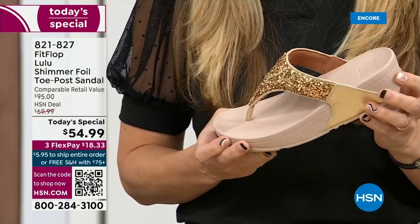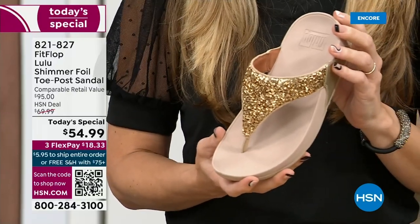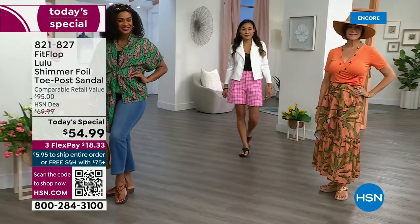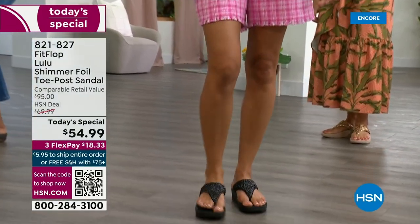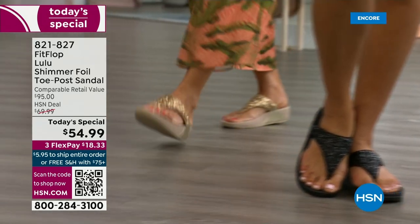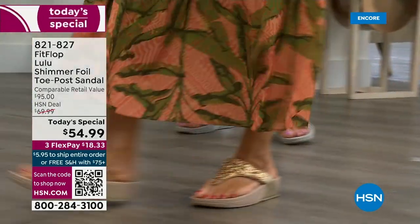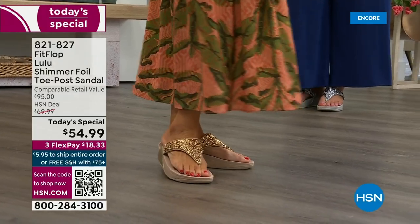I don't have to wear podiatrist-approved shoes luckily, but I found FitFlop because I just thought they were cute. When I learned about all the technology and the following behind this brand — if you are wearing FitFlops in central Florida and I see you, I will find you at every theme park. It really is such a game changer because you can finally be cute and also be comfortable.